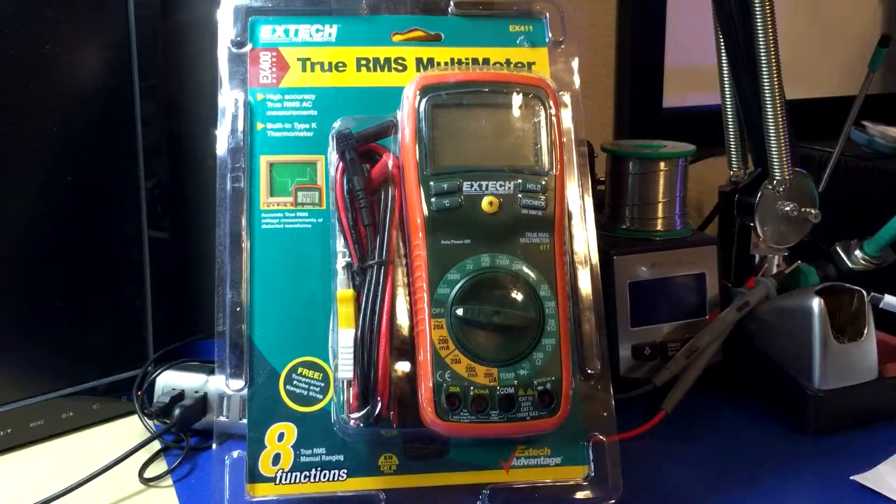There's no point in getting this. If this is the only thing you can afford, just wait one more paycheck, add the extra six dollars, and get the EX430. There's no reason to get this one.